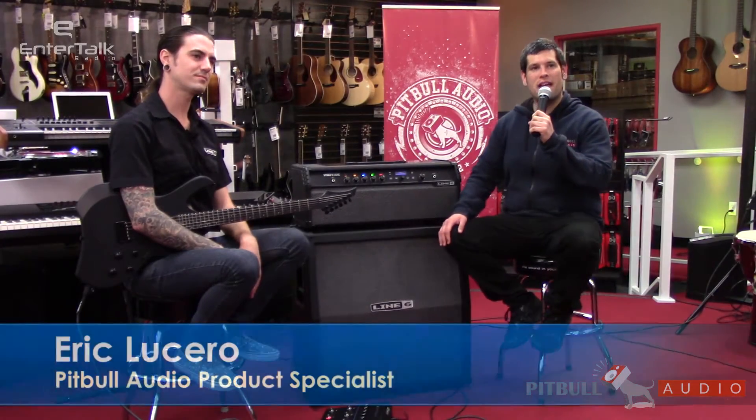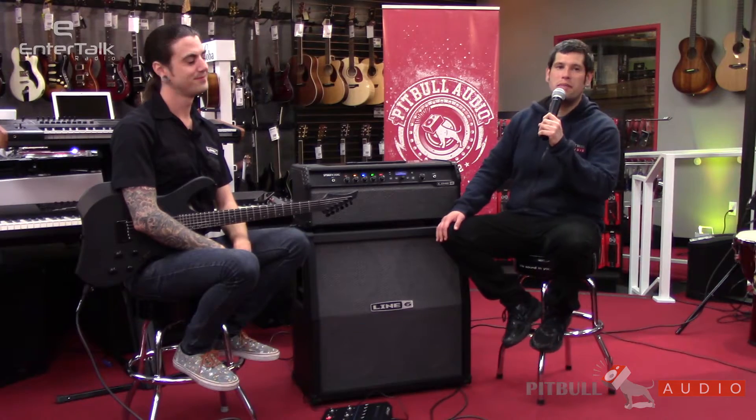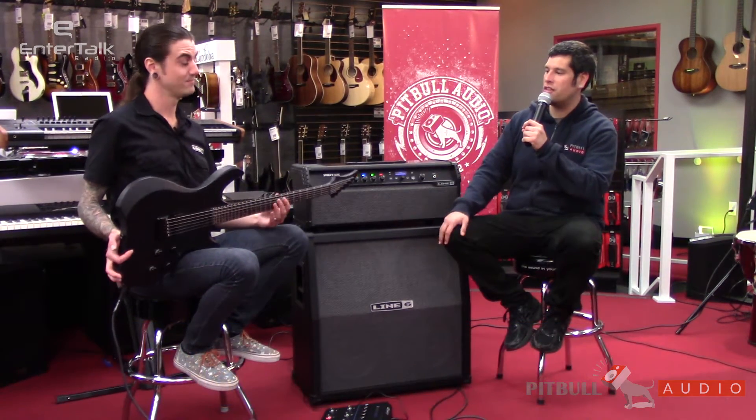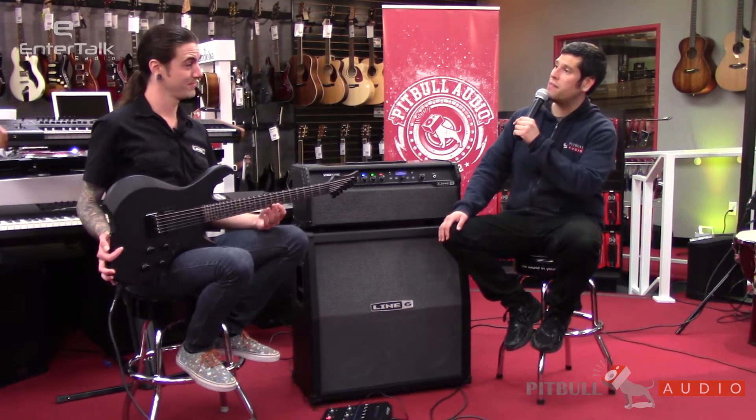Hi, this is Eric Lucero of Sharpen the Axe on EnerTalk Radio, powered by Pitbull Audio. We're here today with another Pitbull Audio gear preview. We have with us Nick from Line 6. Welcome, buddy. And in your hands you've got something new in the Variax series — the Shuriken. Why don't you tell us a little bit about it?